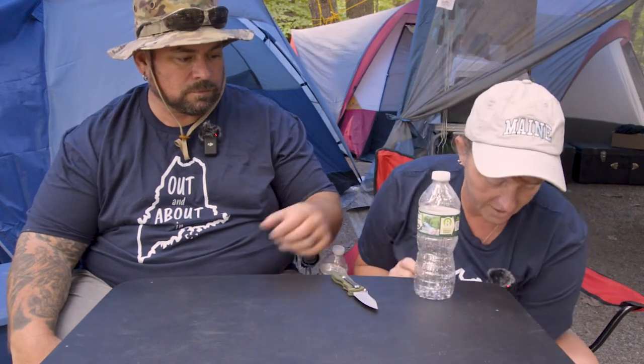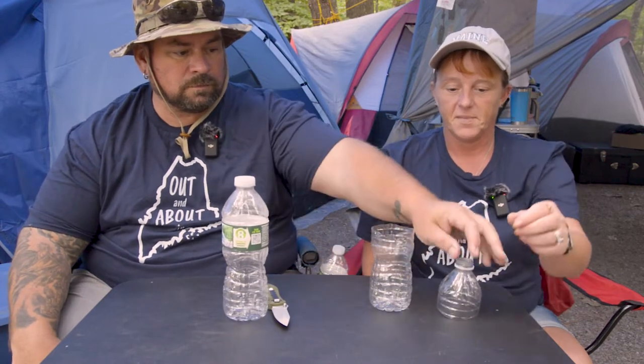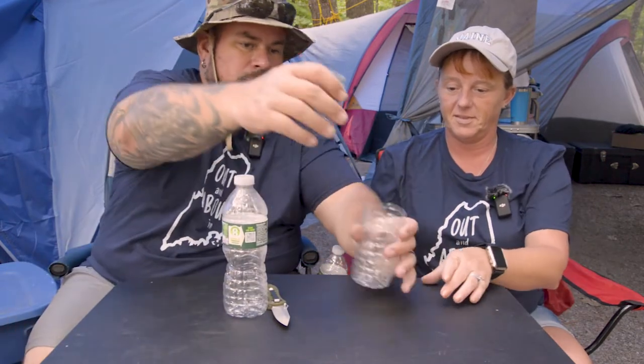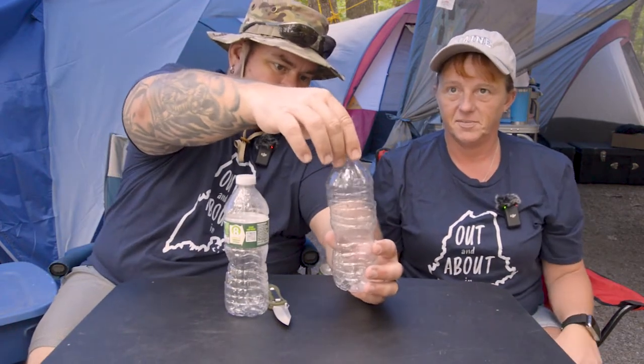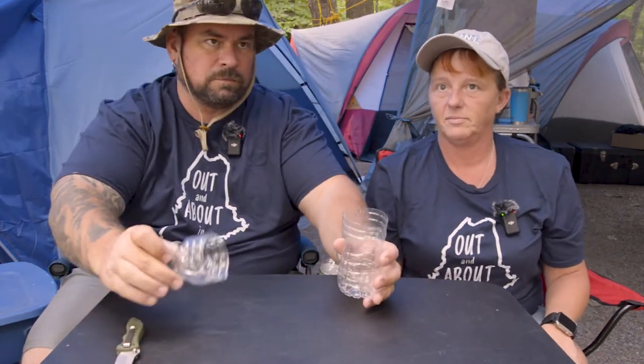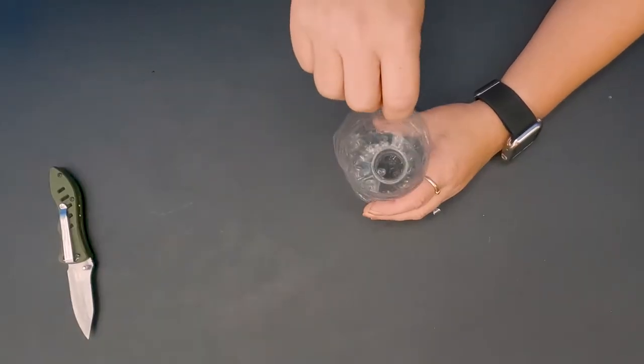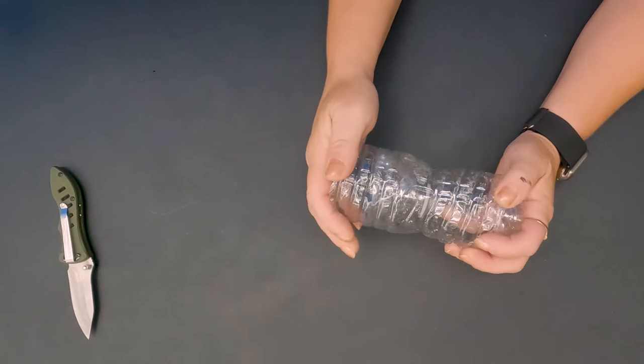You take a regular old water bottle, pop a hole in it, and cut it all around. Then you come up with two pieces — just cut it and pull it apart.